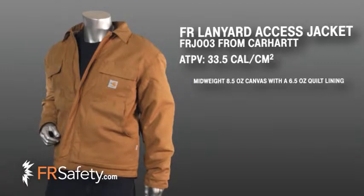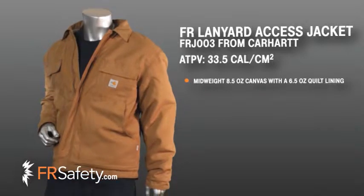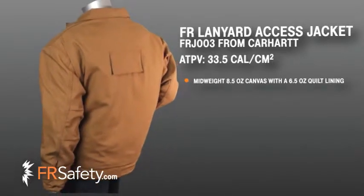Offering a lighter, less bulky jacket option for those cooler temperatures with an 8.5 ounce FR canvas shell lining and a 6.5 ounce FR quilt lining, workers can easily layer an FR sweatshirt under this garment for those extremely cool mornings.